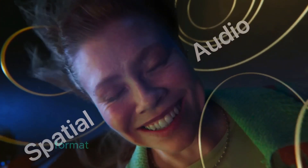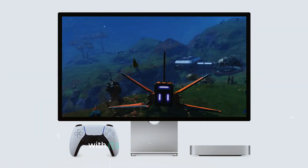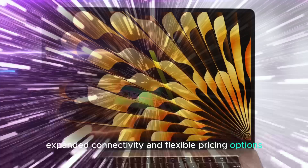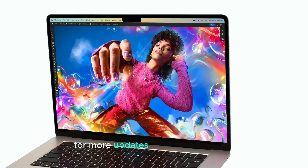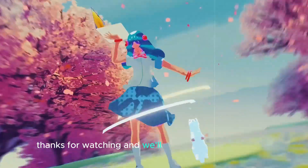To wrap things up, the M4 Mac Mini is shaping up to be an impressive addition to Apple's lineup. With its improved performance, sleeker design, expanded connectivity, and flexible pricing options, it offers something for everyone. Stay tuned to our channel for more updates on the M4 Mac Mini and other tech news. Thanks for watching, and we'll see you in the next video.